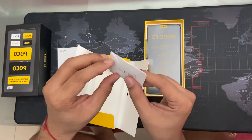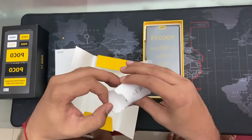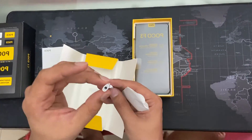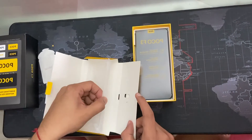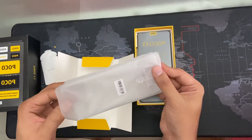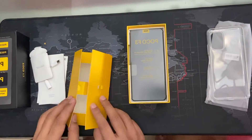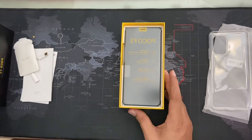So this is the converter between USB-C and the audio jack, because the POCO F3 doesn't come with an audio jack. And there's a silicone cover, which is standard these days with most phones. This one is transparent.